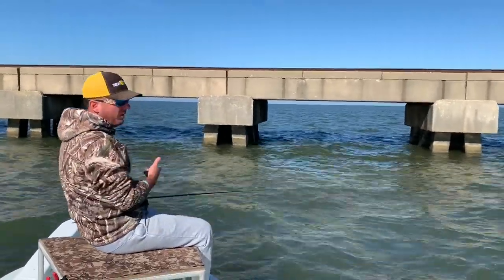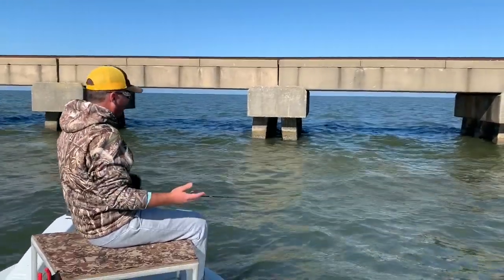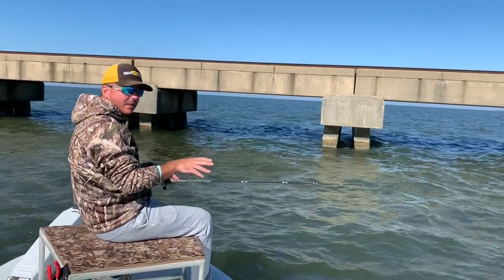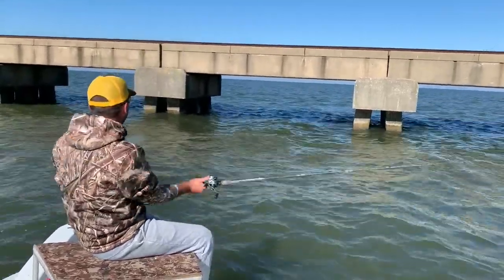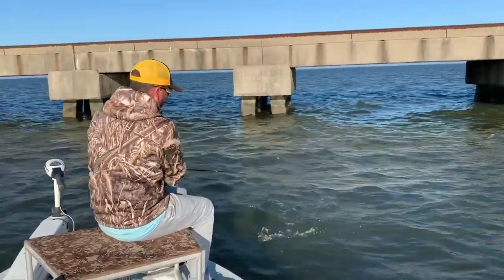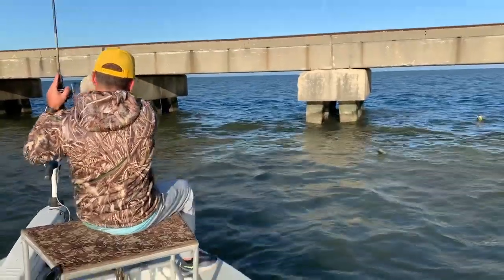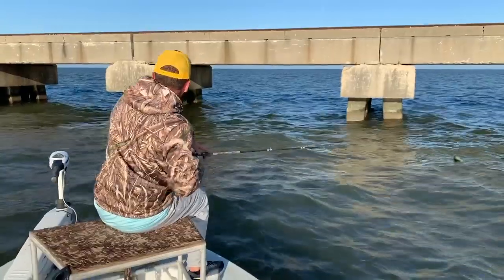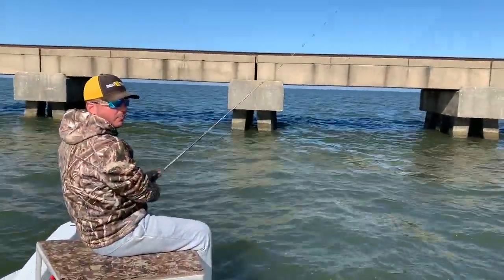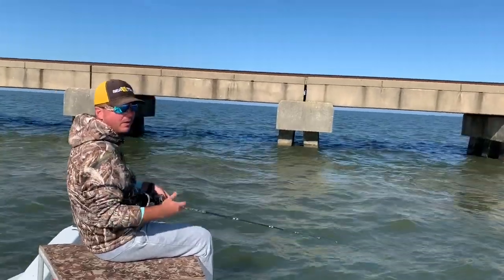Why is it that the trout show up on the bridges right around the World Series every year? I don't think it has anything to do with the actual baseball game. What it is, is that's the first time typically in the fall that water temperatures hit the 60-degree mark. We've always said that the magic temperature to get the fish moving to these concrete structures is the moment it hits 70 degrees. Optimal water temperature for these bridges in my opinion is about 62, probably peaked out prime time. That's just the time of year the World Series is typically going on — it's the kickoff point for it, and it really peaks out around Thanksgiving all the way into Christmas, depending on how cold a winter you're going to have.